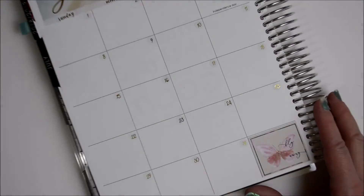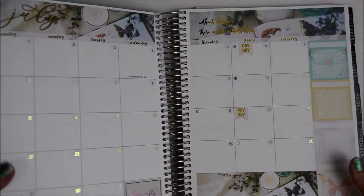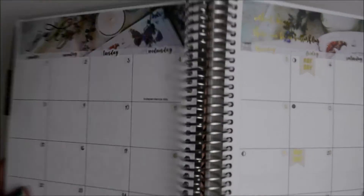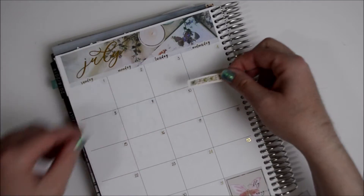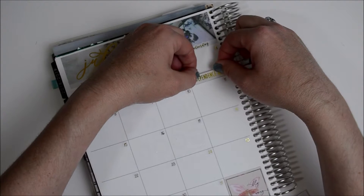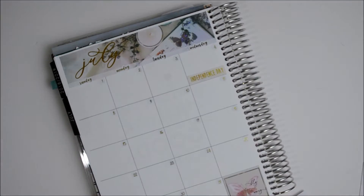Alright, I got all my date dots down and my month down. Let me open it up so I can show you how it all looks — you can see all the foil goodness. It's beautiful. I'm going to fold this back up and mark the holidays and birthdays. The first one is Independence Day, July 4th. I'm working and I don't care — it's holiday pay for me, which means time and a half.